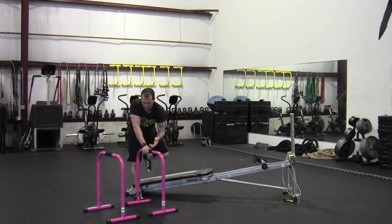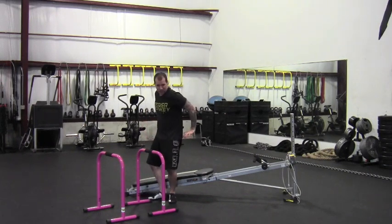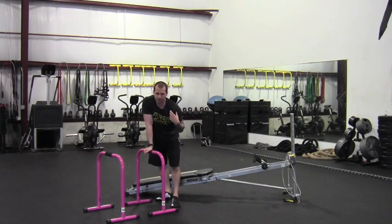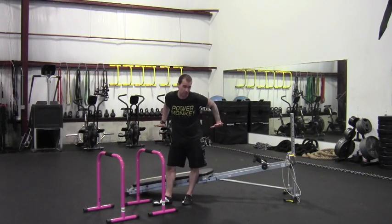For the dips, if you don't have these equalizer bars — I think they're called Liebert bars — you can use benches, or if you have a dip bar that hangs off a rig, there are a couple of options. I don't love dips off a bench; it puts the shoulders not in the healthiest position. I prefer this setup, and a couple of plyometric boxes work well too.